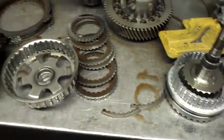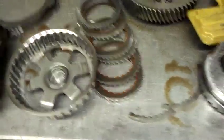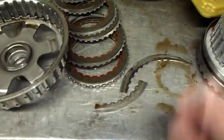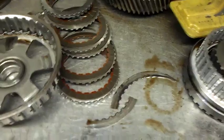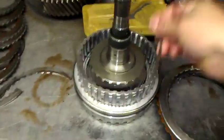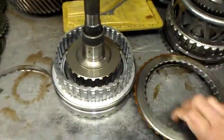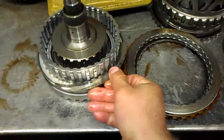This 6T75E had only first and second gear, went to neutral, had no reverse. A very common issue is that the wavy plate breaks. What I found is that the snap ring that goes into this drum was popped out — these are the three-five and reverse frictions, and this is where the wavy plate goes.